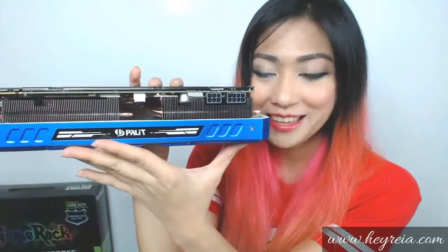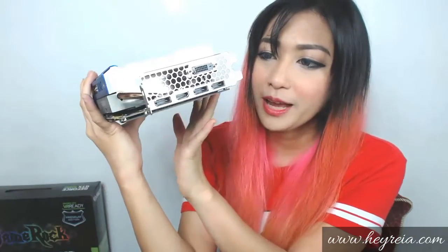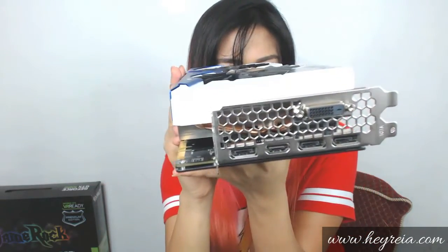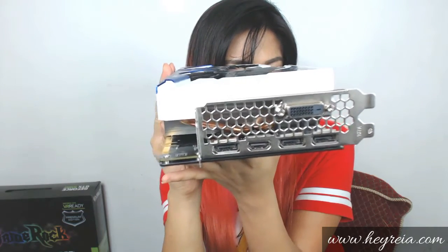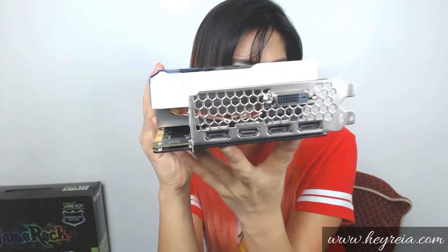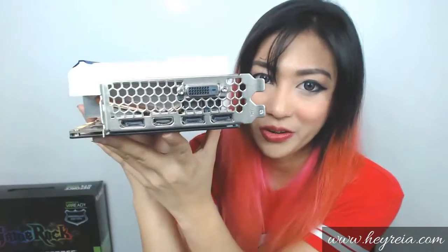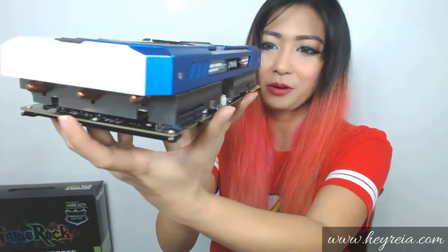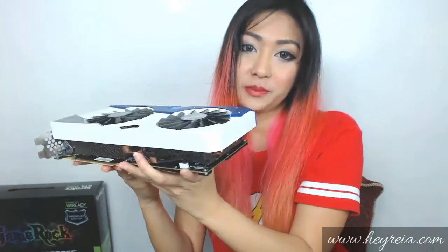Here you'll see that it requires a 6-pin and 8-pin PCI connector. On the rear end you can see the IO panel that has the HDMI connector, one DisplayPort 1.2 connector, and three DisplayPort 1.2 connectors — plus the dual-link DVI connector right there. Notice the honeycomb bracket, which is supposed to increase airflow. Check out the ultra-thick heatsink, which is copper-based, to better handle the heat from the GPU.